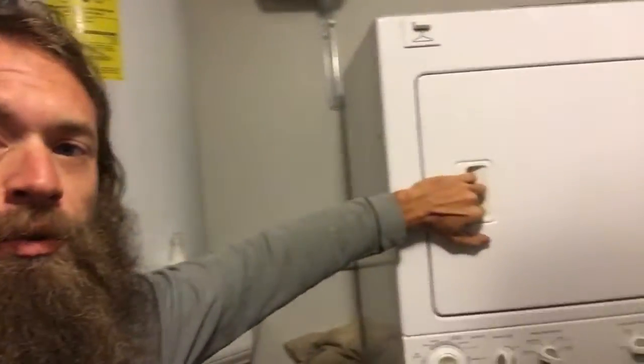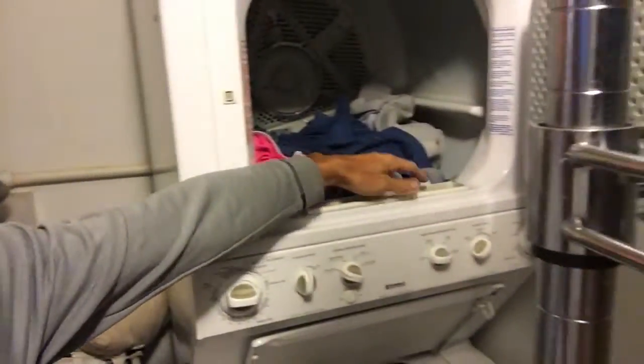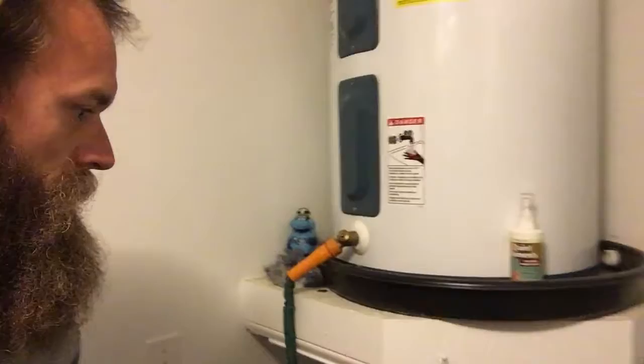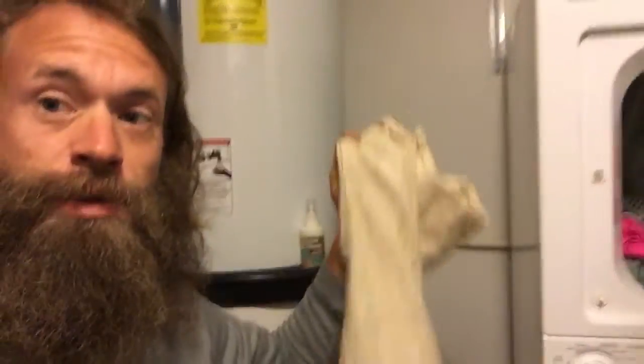So one thing I've been doing for a very long time — I'm about to pull the laundry out of the dryer — is I've been collecting dryer lint. You might say, why would you collect dryer lint? Well, I'll tell you why. The reason is because I want to make kites out of this dryer lint.